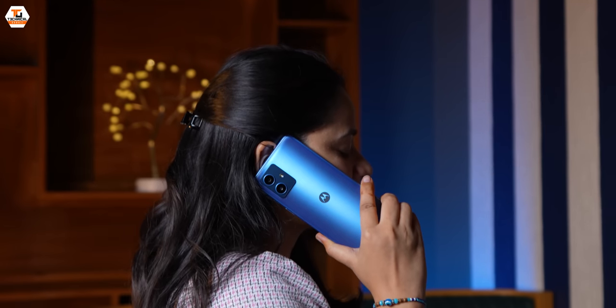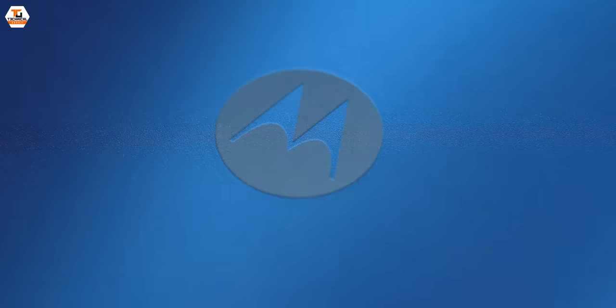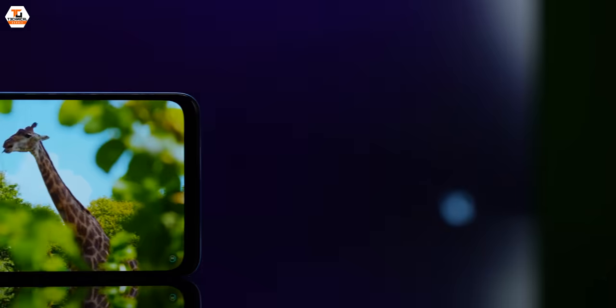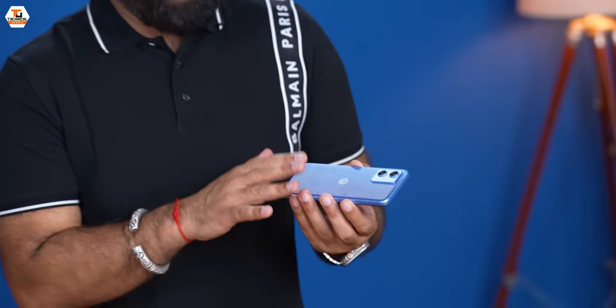In a matte finish, you get the blue color — the all-new Pearl Blue. Looks very fresh. And now we power it on. It's like listening to 'Hello Moto.' Guys, meet the all-new Moto G54 5G. It's unimaginable how much Moto has packed into this device.